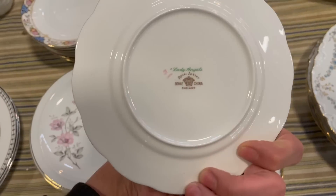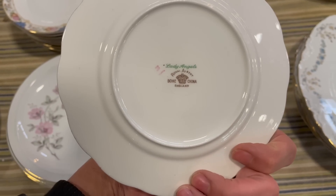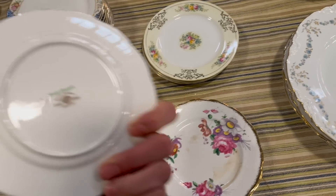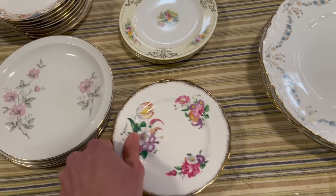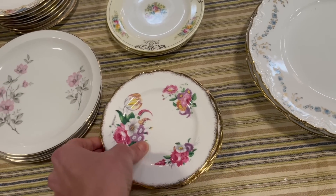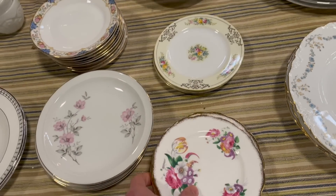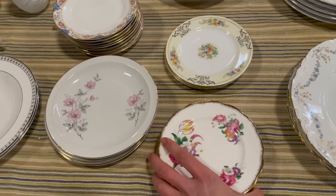Look at these dishes — Lady Angelic, Royal Albert. I know Royal Albert is a good pickup. Let me see how much those are. I don't think she priced these yet, but I'm gonna ask.